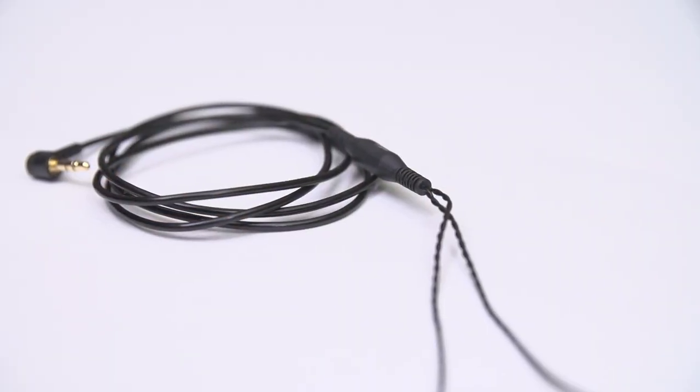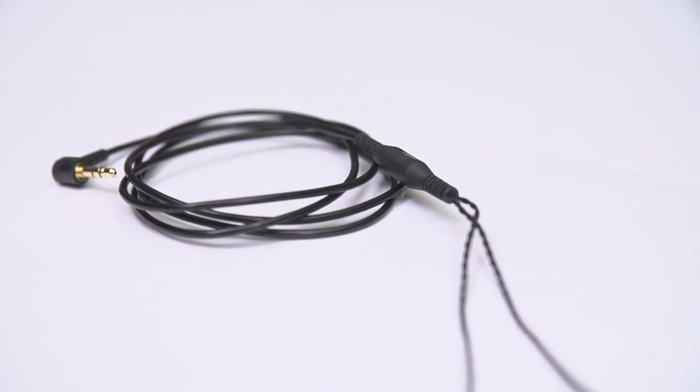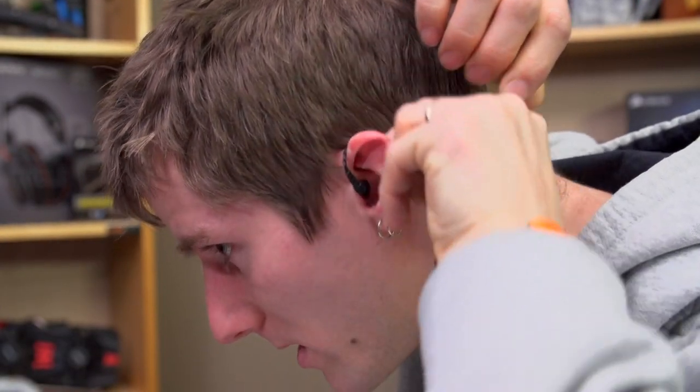It's unfortunate that the cable is so long and heavy because, particularly with the three-flange tips which sounded best for me, the weight pulled on my ears in a pretty uncomfortable way. The included clip is an inelegant solution at best, so instead I opted to wear them upside down and run the wires over my ears. They aren't designed to be worn that way, but it worked reasonably well and saved me at least once from having the flanges uncomfortably jerked from my ears.